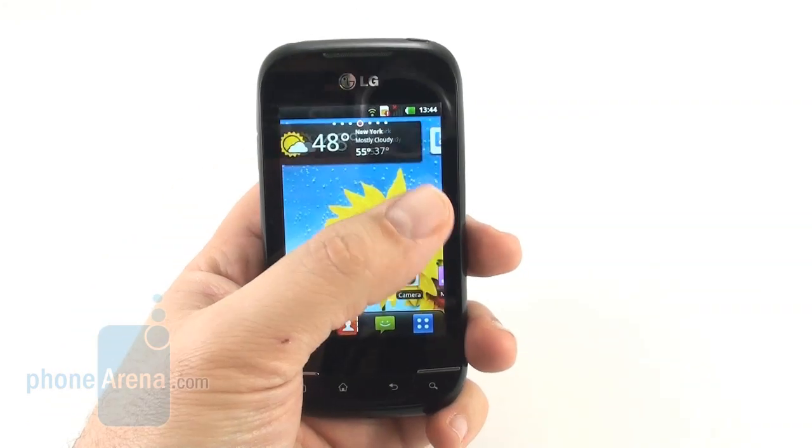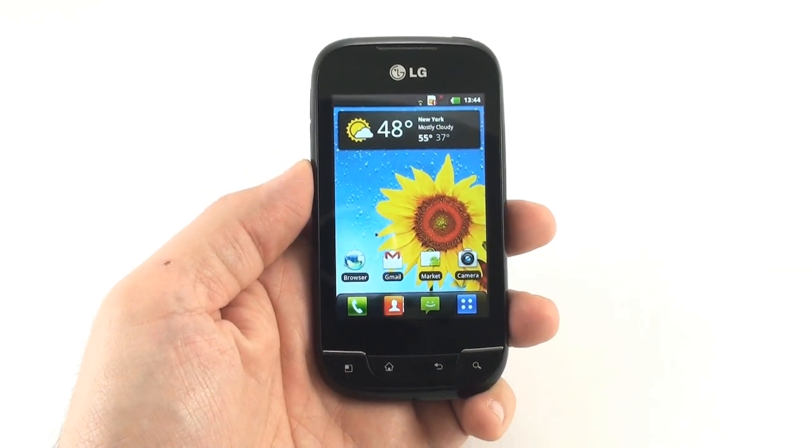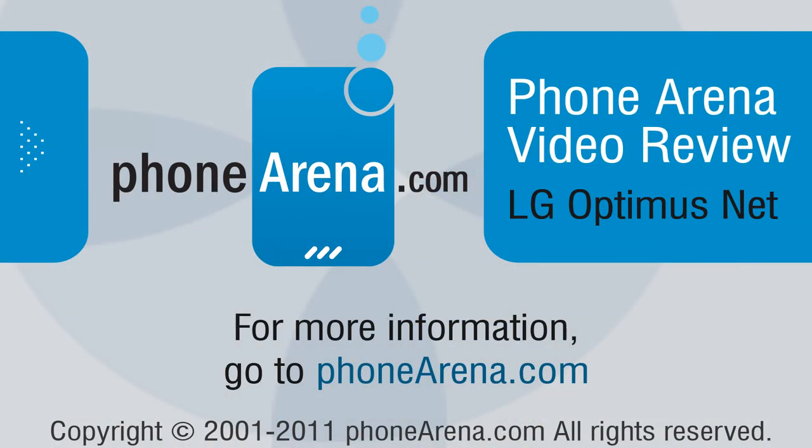This was a video review of the LG Optimus NET from PhoneArena. For more information about this and other handsets, visit us at phonearena.com. Thanks for watching!